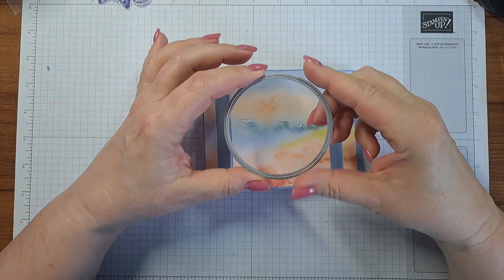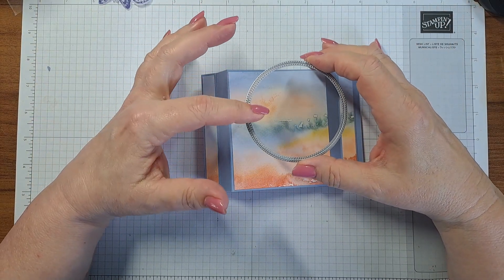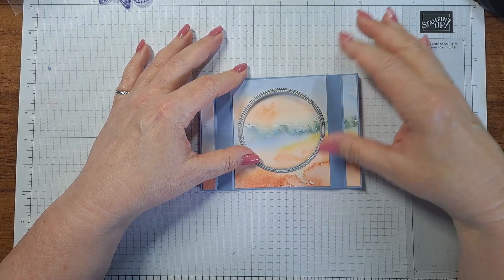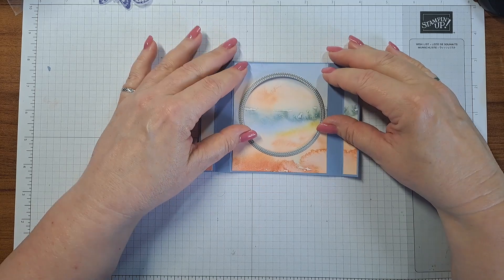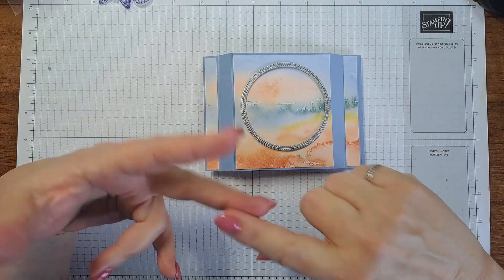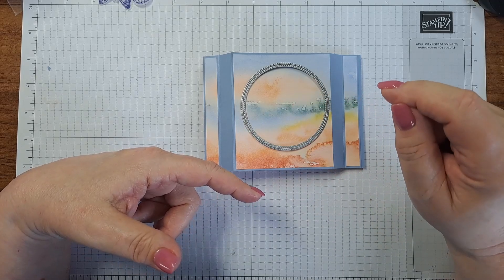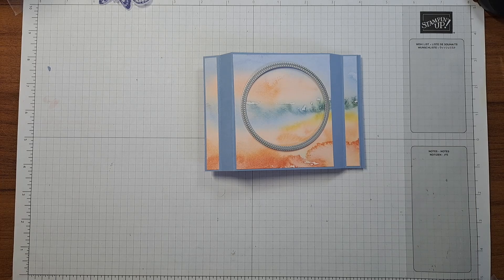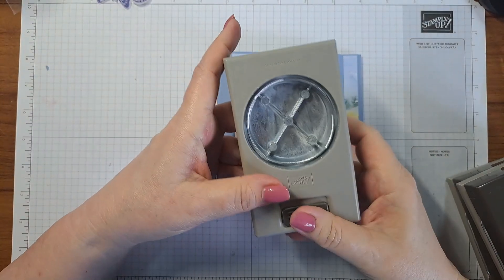Two and three-quarters is the biggest you can go — you can absolutely go smaller. I think Jackie's example was a little bit smaller. You can use deckle circles, you can use Spotlight on Nature — there's a circle that's this size on there. You can use a punch. My first one I used the 2 and three-eighths inch punch — I did it just like this, glued it down, put it in the punch, and lined it up. That's gorgeous if you have a two and three-eighths punch.